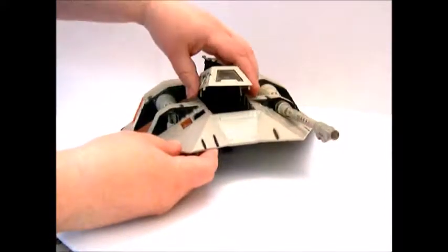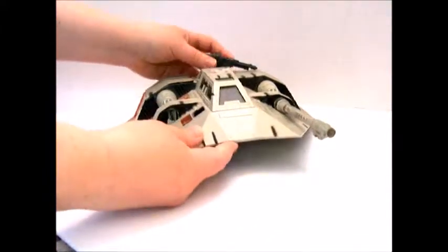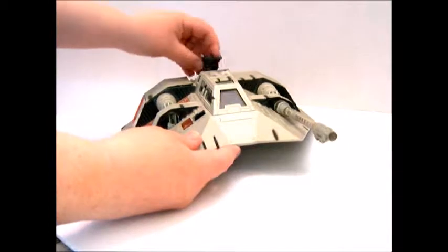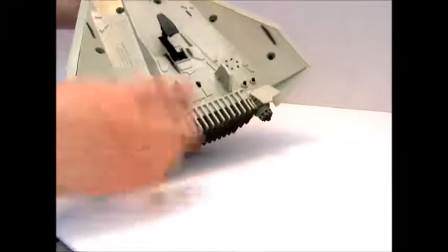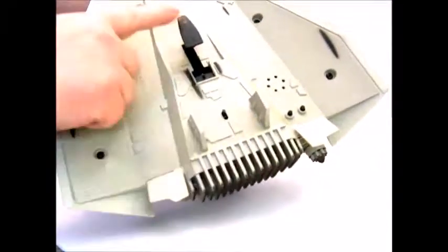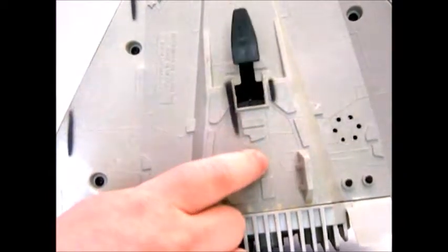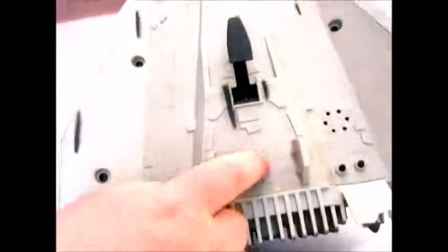It's got a little place for your action figure to go and close it up there. Little turret gun. And underneath here it has this foot that — so there you can release its landing gear by doing that. And it has little buttons here for sound effects and stuff.